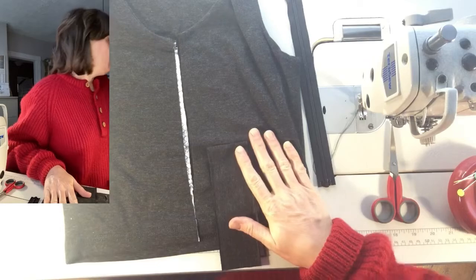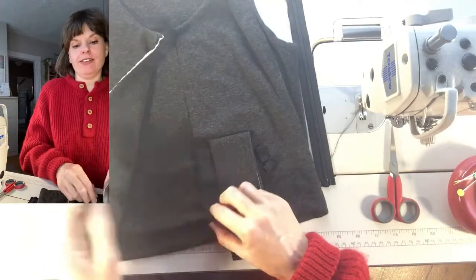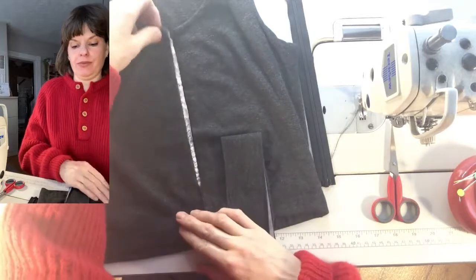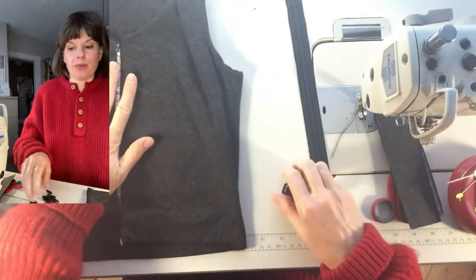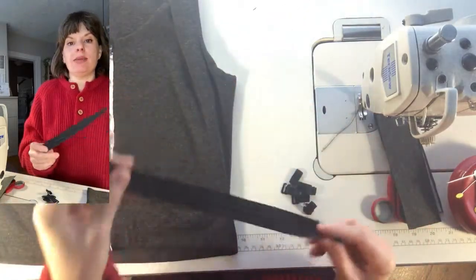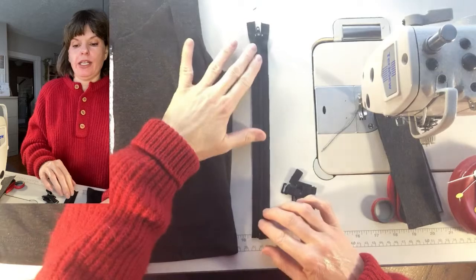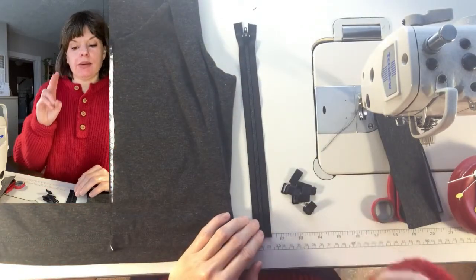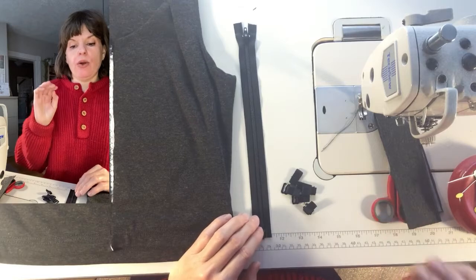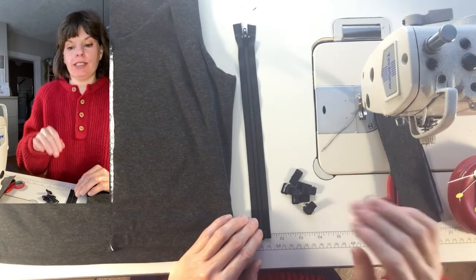I've sewn my binder with the two front halves that are extended here. I have a zipper — this is a nylon zipper in a number three. The shortest I could find, a nylon separating zipper in a number three, was 14 inches, so I did have to shorten it.